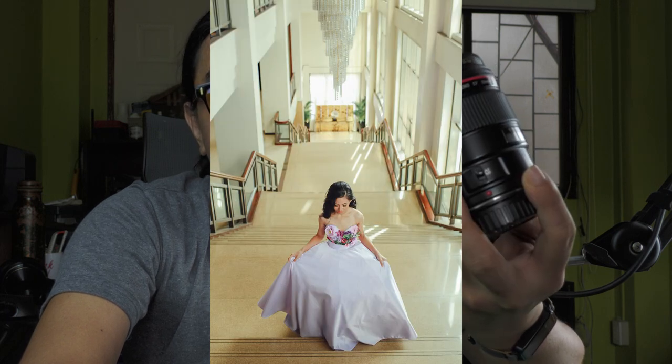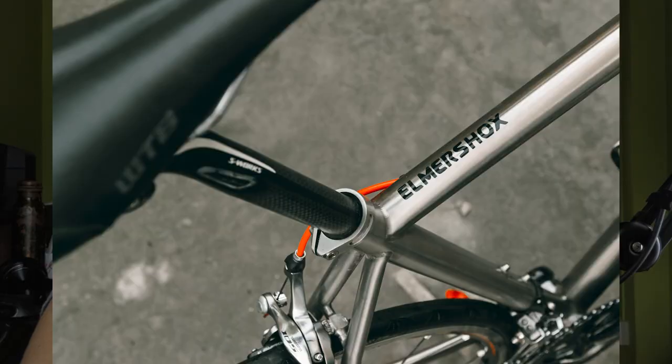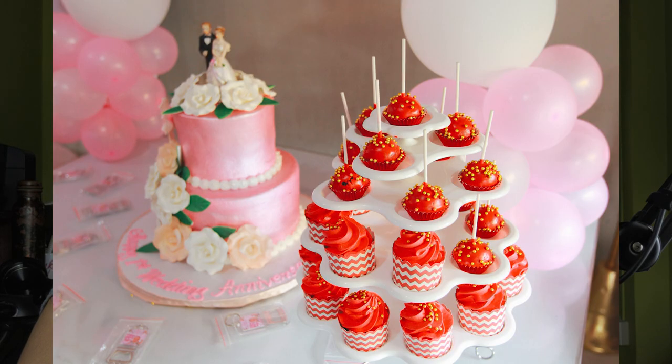I use this lens for portraits, group shots, and weddings. I don't usually shoot weddings, but for personal projects or friends' events, this one will definitely be in the bag and mounted on the camera. I know version two is already out, but the character of version one is still there — and here are the outputs from the 35mm f/1.4.